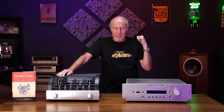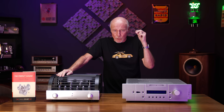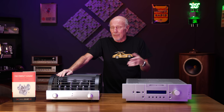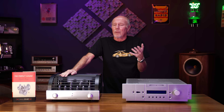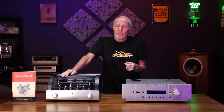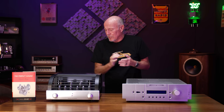On this impedance matching thing — if you have a tube amplifier and you are hooking your speakers up to the 8-ohm tap because the manufacturer says your speakers are 8 ohms, you're screwing up. Don't do that. You've got to try the other taps and use the one that sounds best. Your speakers are not 8 ohms — they're 8 ohms nominal, but they might droop down to 2 ohms. If you don't try other taps, you really might be missing out on all the tube glory.